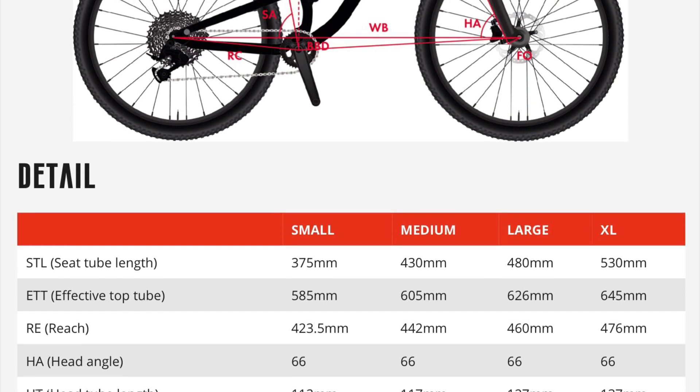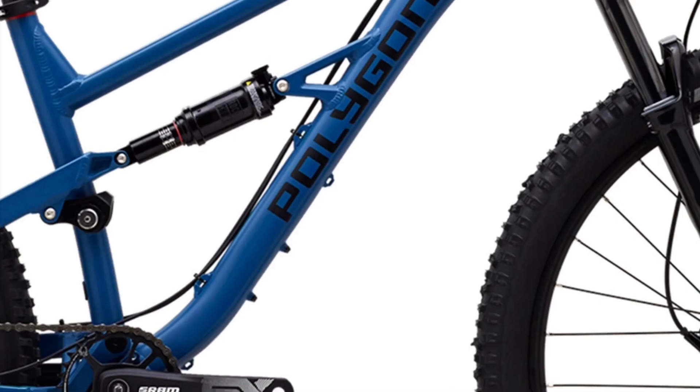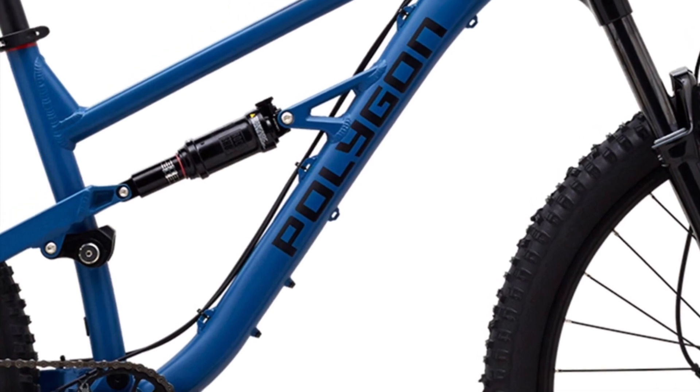First, we have Purpose. Their purpose is to provide a modern full suspension mountain bike well below $2,000. I have more about one of the bike's purposes at the end.